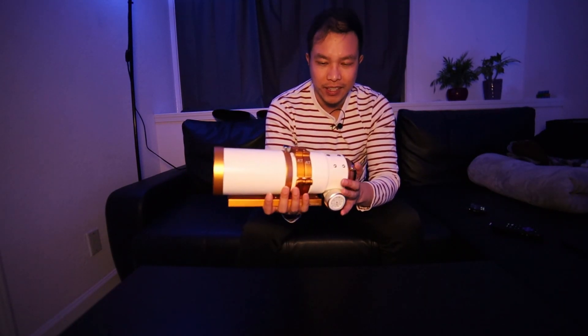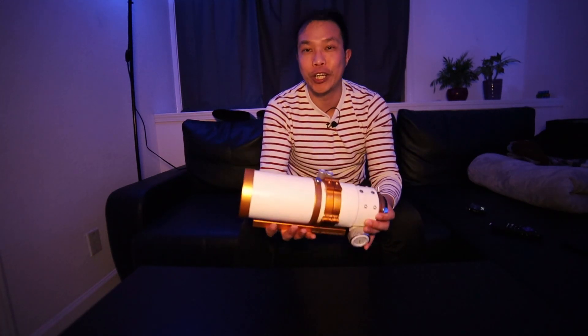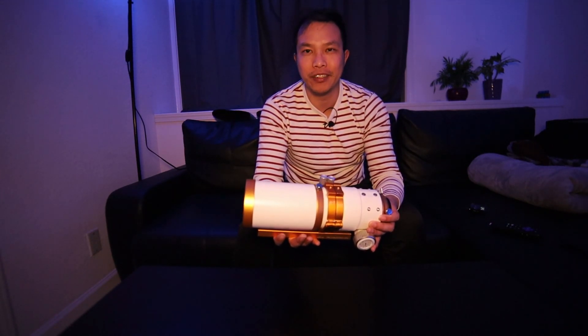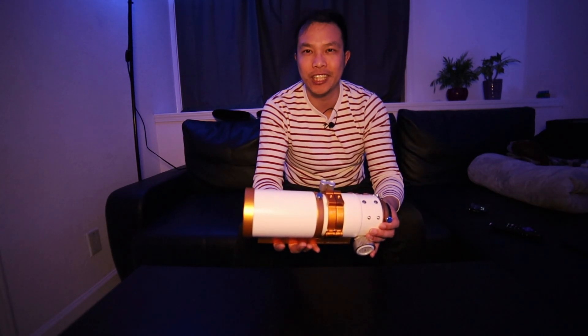So that's it. Sorry I couldn't be out there for this video, but next one we'll go back out after the rain goes away. Until then, clear skies.